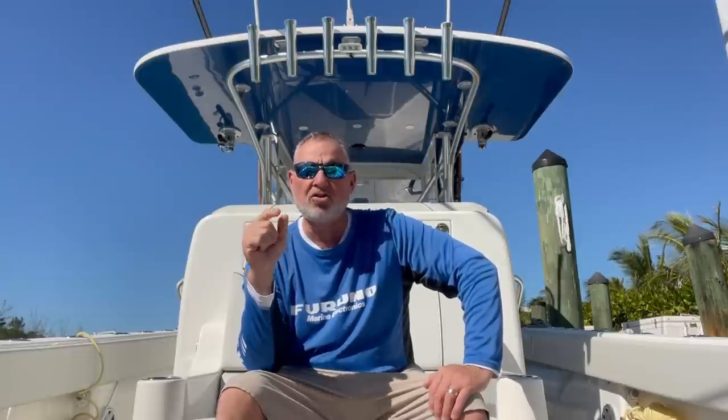Florida Sportfishing TV Season 13 starts right around the corner, later this week on the Sportsman channel. You can see that first episode right here under our new releases, and the same for our new instructional series, Captain Mike's Rigging Station. Throughout the season, episodes will be posted here before they air on TV, so you get a first look.